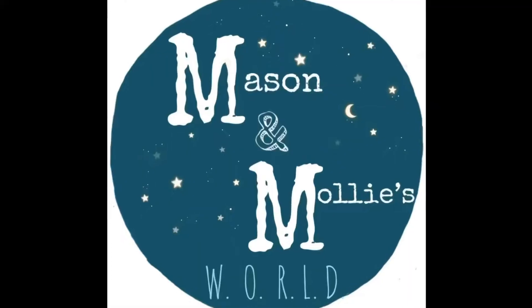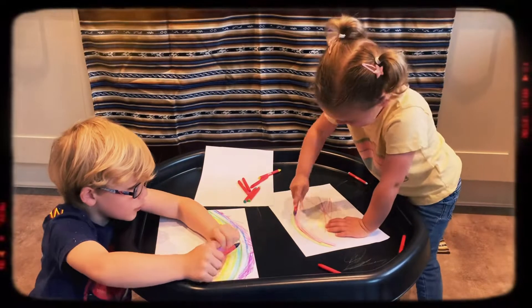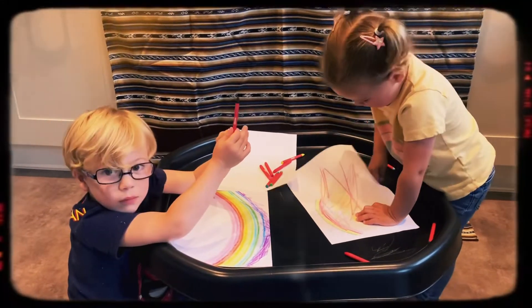What are you drawing? You drawing? What are you drawing? You drawing rainbows? They're great rainbows. Would you like to make some rainbow art?